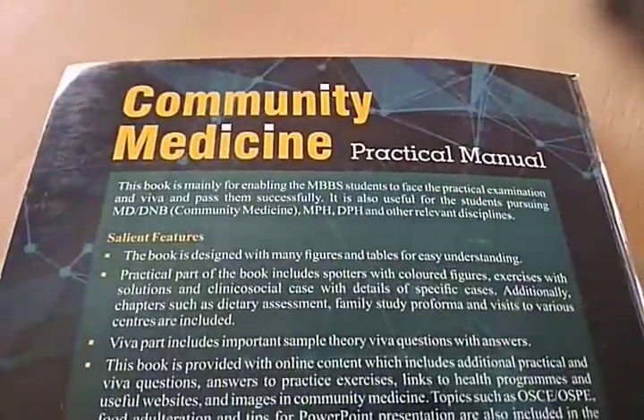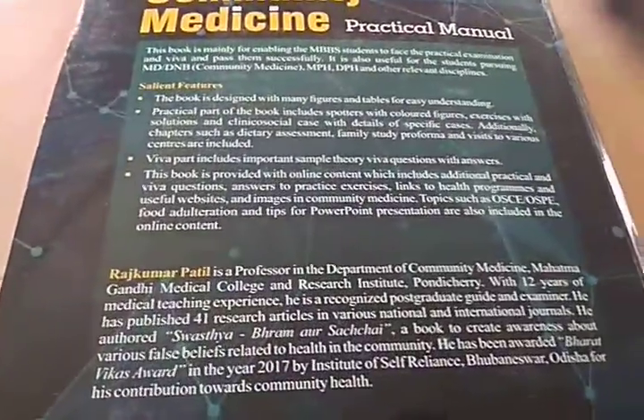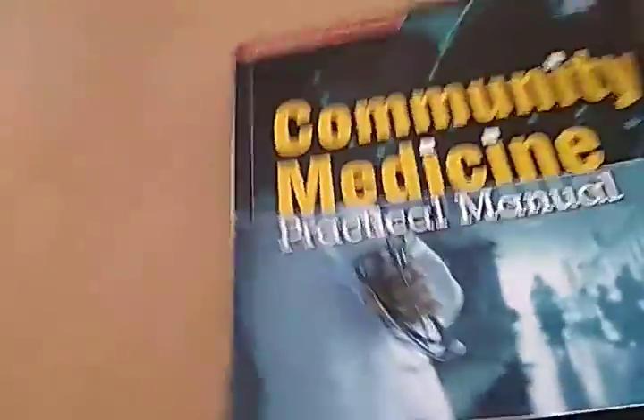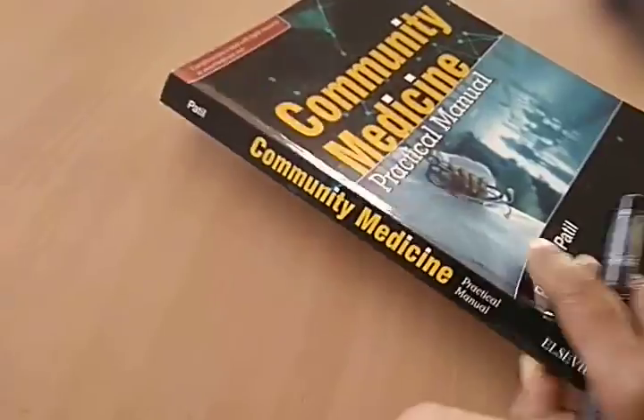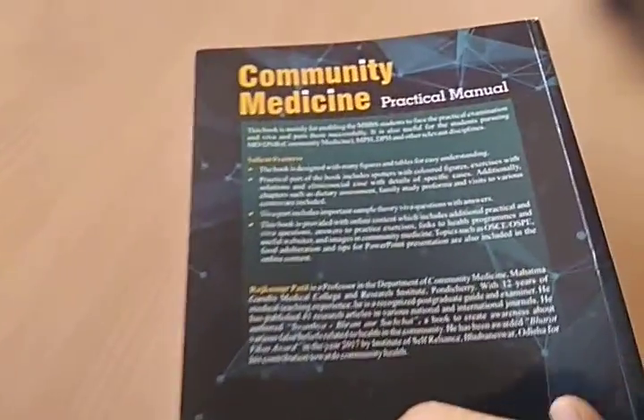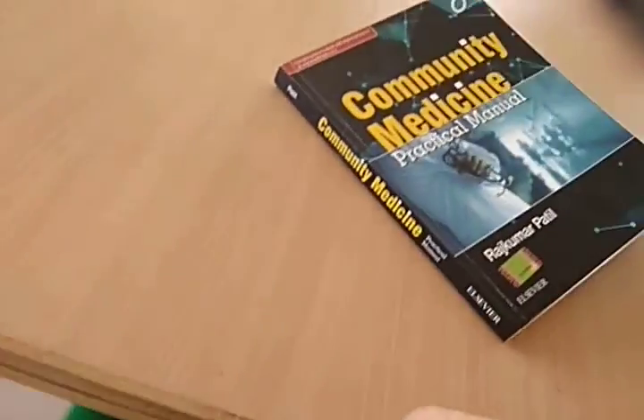We have reached the end of this Community Medicine Practical Manual by Rajkumar Patil. I think this could be useful — do consider it if you want, because it has color photos and just looks a little more attractive. Otherwise there are books which don't have colored photos. That's all for now — bye bye.